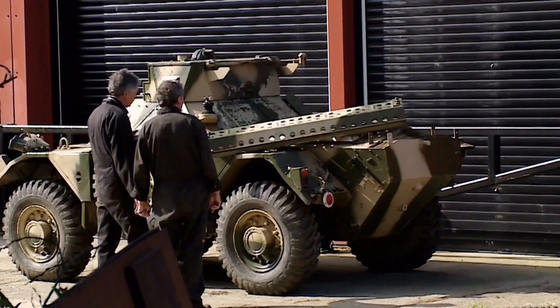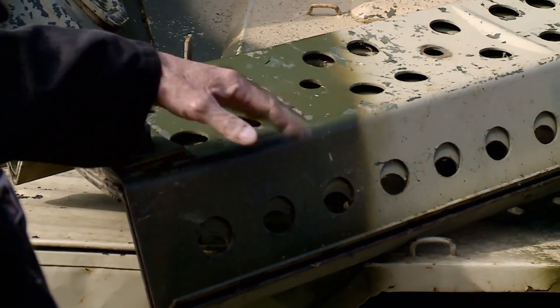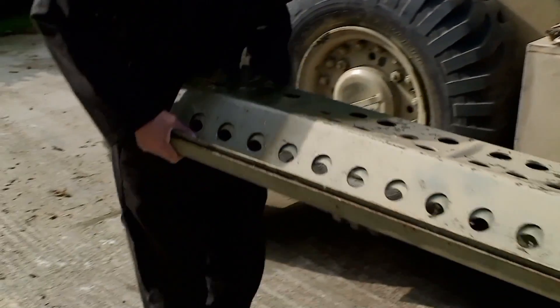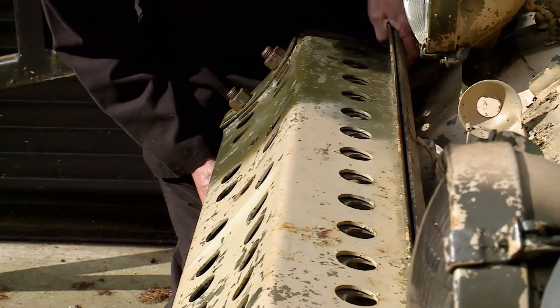These are sand ramps they use just to get themselves out of trouble on loose ground. They would just lay them under the wheels and it gives them extra grit. These ramps are just the thing for driving over an urban wasteland devastated by a nuclear bomb. But they shouldn't be on the engine cover — they should be attached to the front.